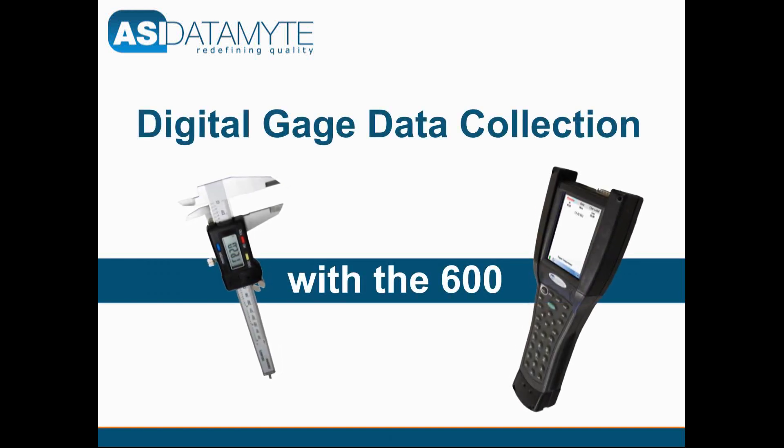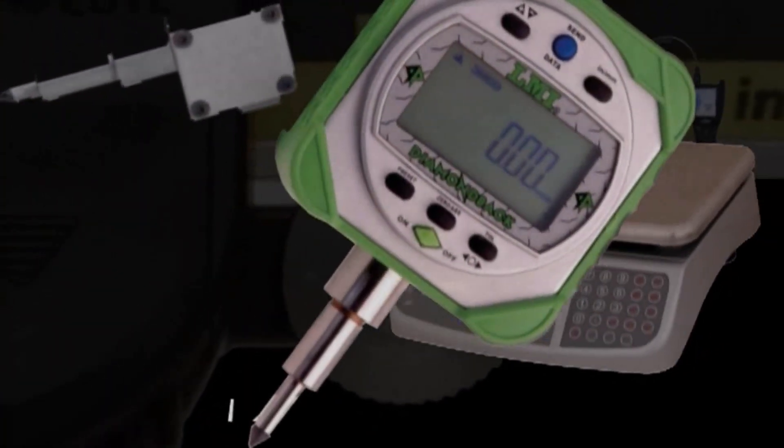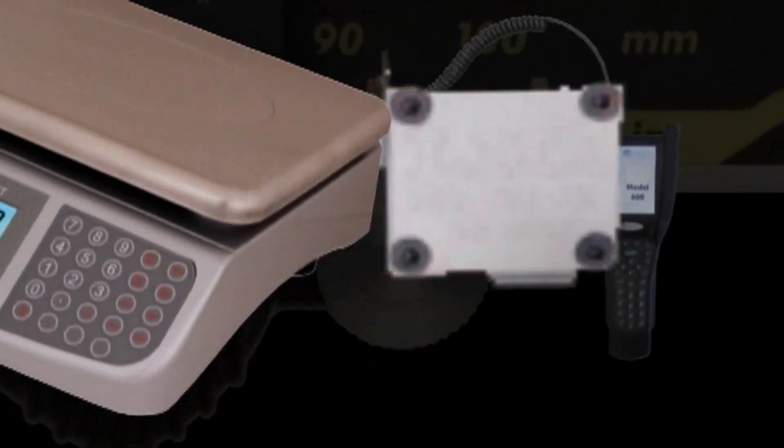The 600 handheld data collector supports a wide variety of digital, serial, and USB gauges from manufacturers such as LMI, Mitutoyo, and Federal Maxim.